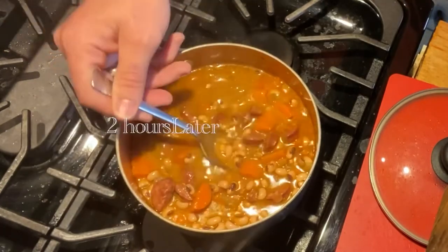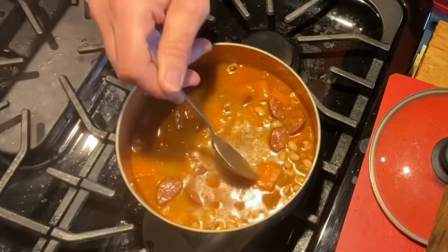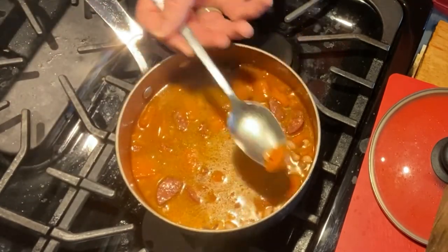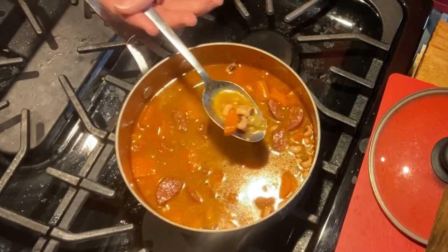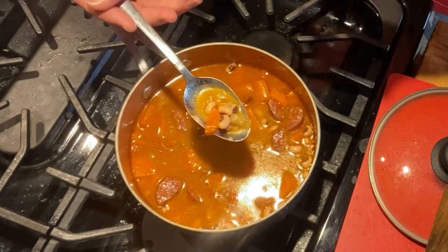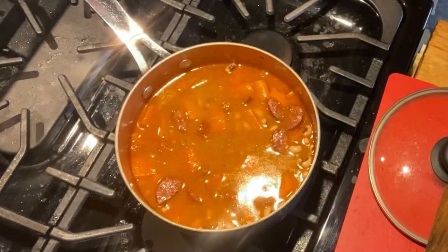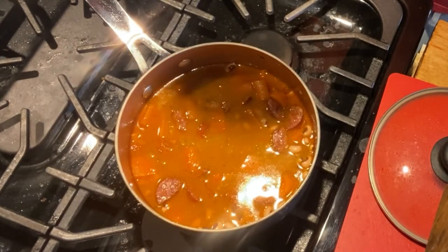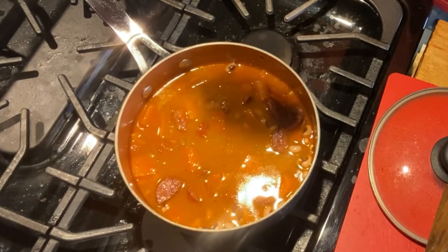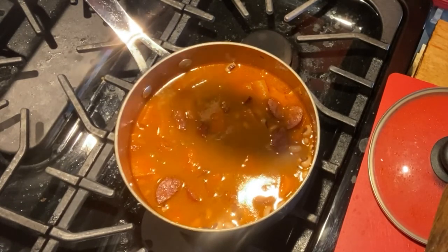It's been a little over two hours, stirring every 15-20 minutes and letting it simmer. This is what your product will look like — the broth has thickened up and the carrots and onions have gotten tender. Give it a taste; you can add more seasoning at this point but it'll only flavor the broth. That's good right there. Use your favorite cornbread recipe to pair with it, eat it with crackers, or just have it like this as a soup.